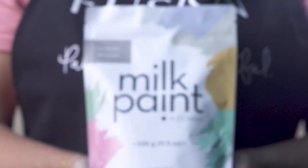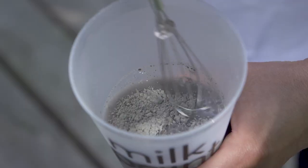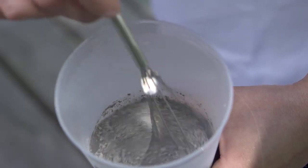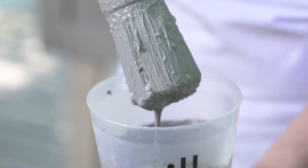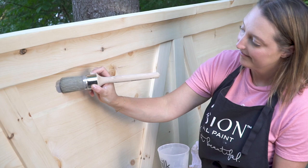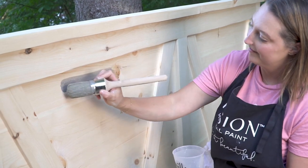I love painting bare wood furniture with milk paint, especially knotty pine, because it's a really budget friendly option. Not a lot of people want to see all of those knots in the wood, but with milk paint it's going to go on so beautifully and look really rustic.